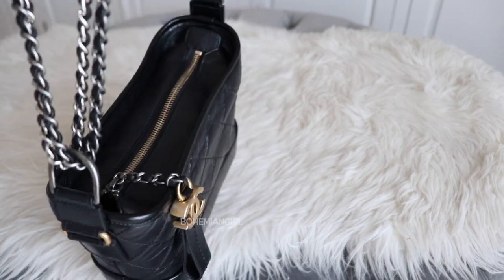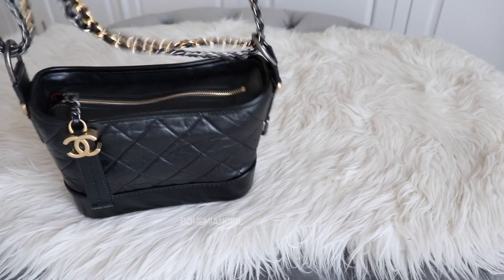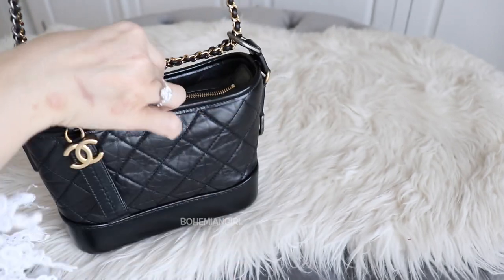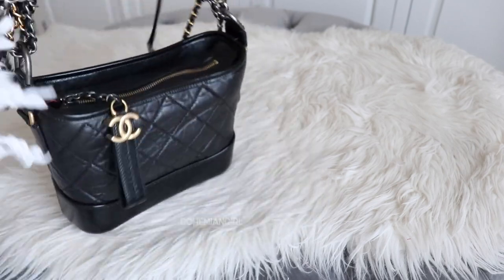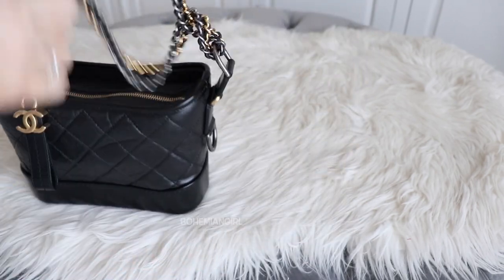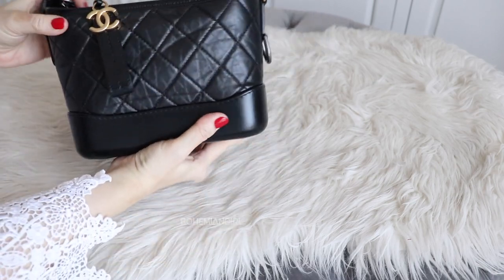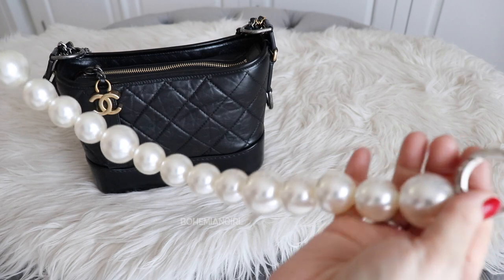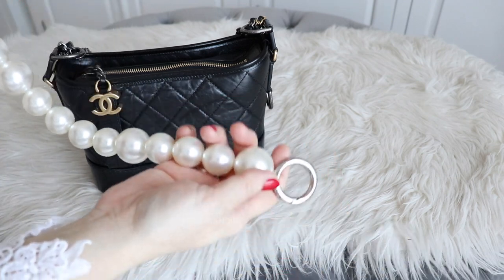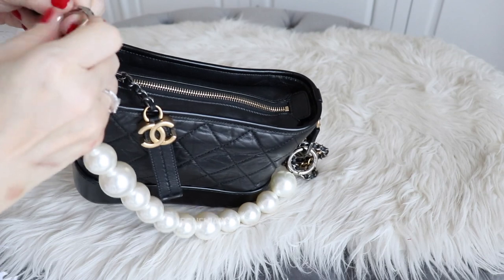Another way is to wear it as a sling bag, but if I make it a single strap it will be too long on me, so I have to be creative and adjust it so it sits right on my body. I also like to add my own strap — like this pearl strap that I got from eBay. I have a video about it and will link it below with all the details if you're interested. I can use this pearl strap on this Gabrielle.